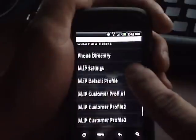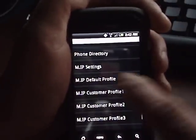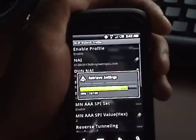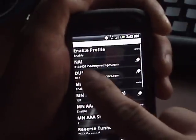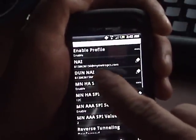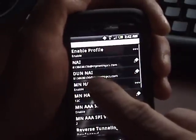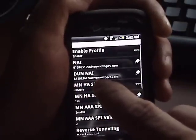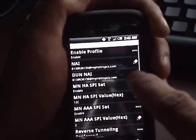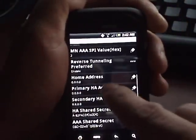Go down to 'MIP Default Profile' and select it. At the NAI field, insert your 10-digit number at mymetropcs.com. Just below that, at the DUNN AI field, insert your 10-digit Metro PCS phone number at mymetropcs.com again.